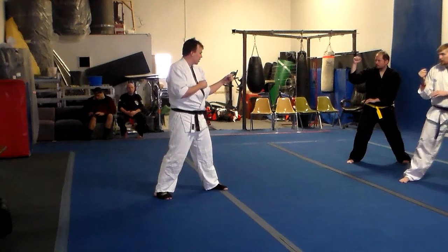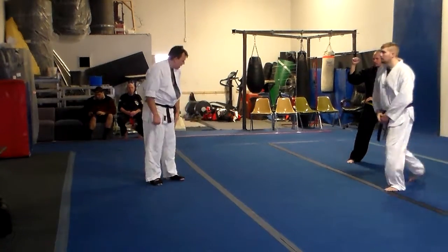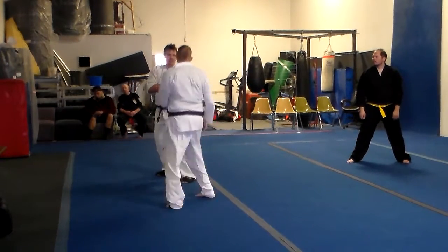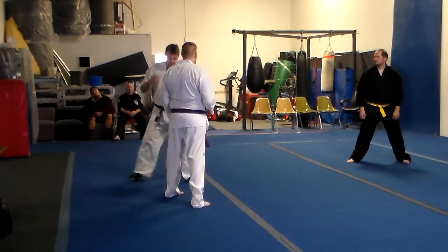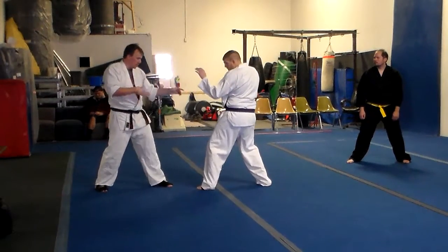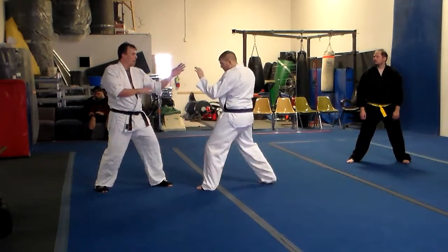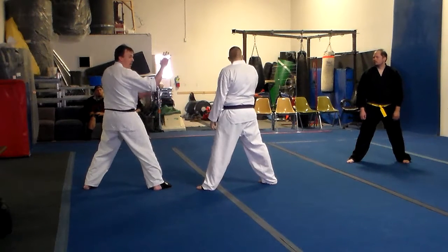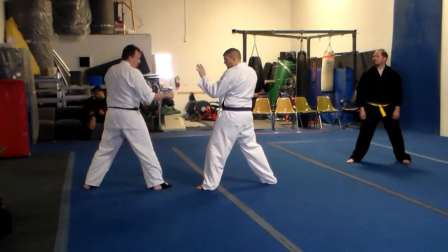So with that out of the way, let's start working. We're going to work that combination. You guys all know the difference between an open and a closed stance, right? So this is a closed stance — we've got basically belly button to belly button, or left to left, or right to right. This is an open stance where it's right to left. The tactics change depending on which one's forward.